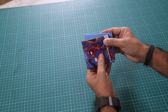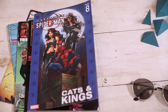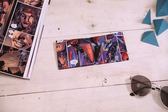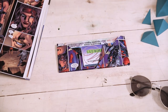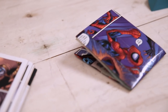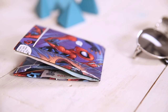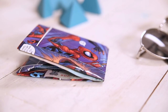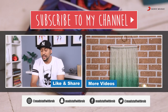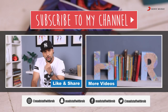And there you have it — a comic book wallet. That's how you make a comic book wallet. I think it was super cool and it'll look really great. And if you want your money to be safe and protected, make sure you make one.